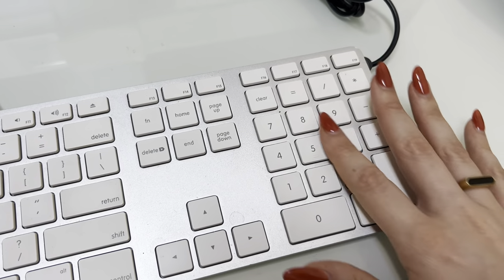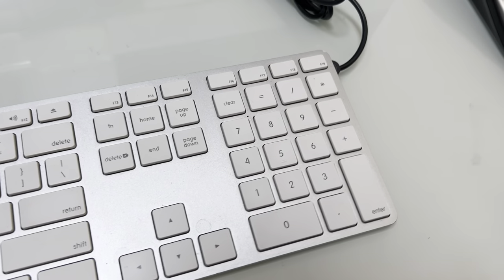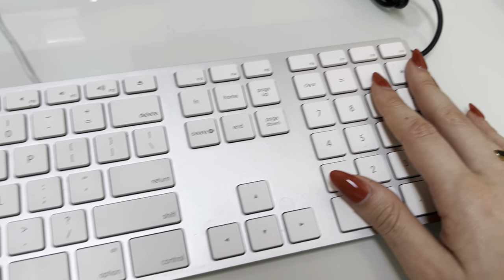banking, accounting, anything like that where you're consistently typing in numbers or maybe you have to add things up together, it is really convenient to have the numerical keyboard here off to the right-hand side.